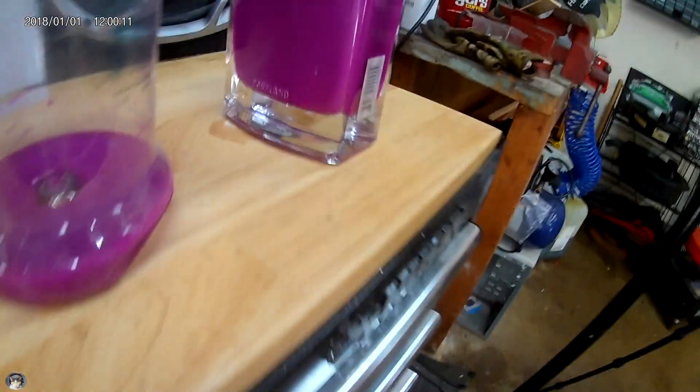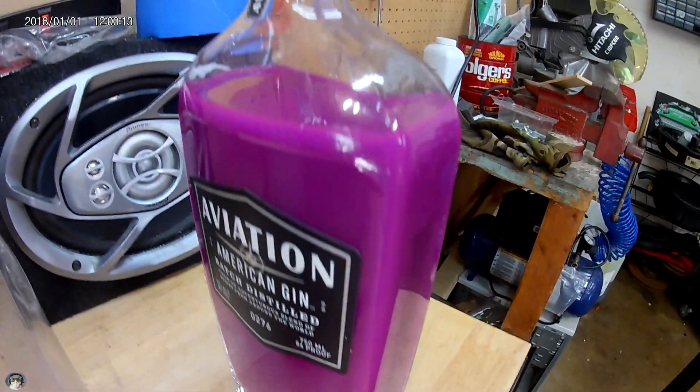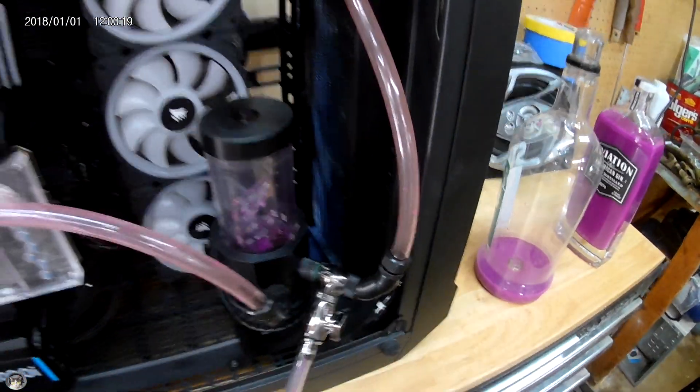All right, hey YouTube, Kenny here. In this video I just want to show off some staining that I experienced in my cryofuel loop that I drained recently. You can see that there is some significant discoloration in this vinyl tubing.